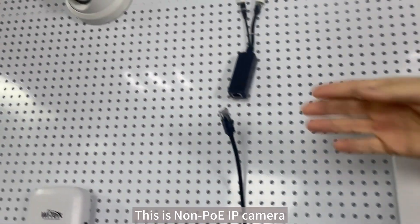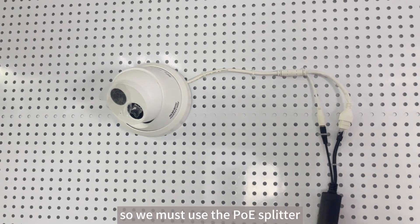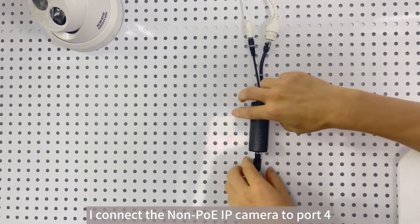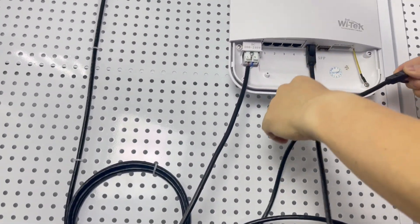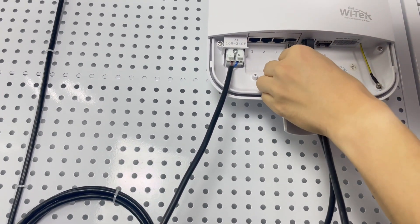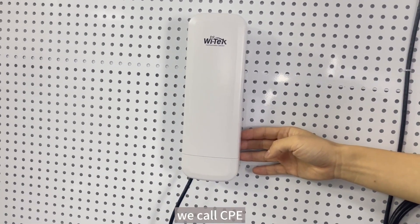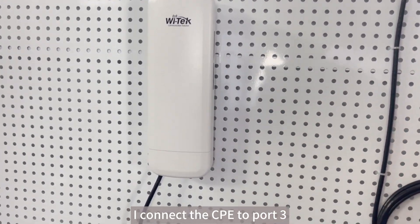This is a non-PoE IP camera, so we must use the PoE splitter. I connect the non-PoE IP camera to PoE port 1. This is an outdoor wireless long-range transmitter — we call it CPE. I connect the CPE to PoE port 3.